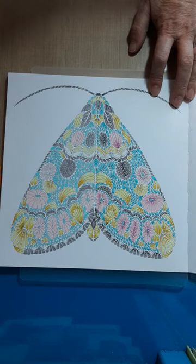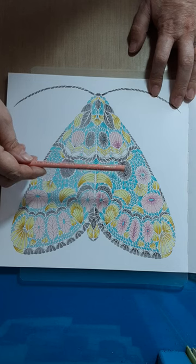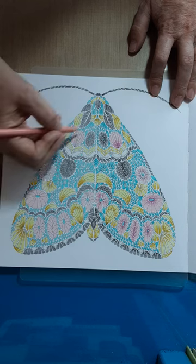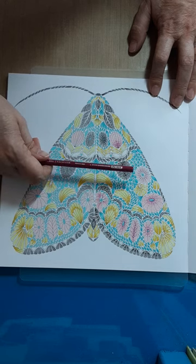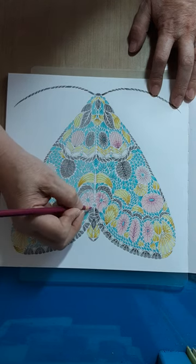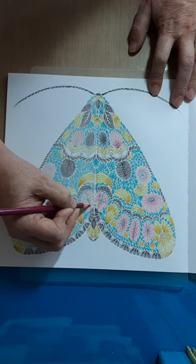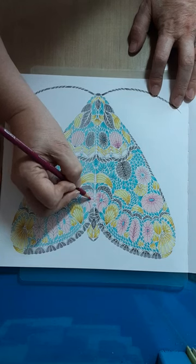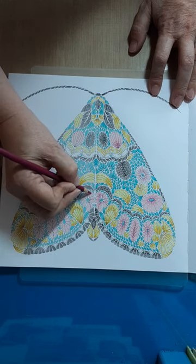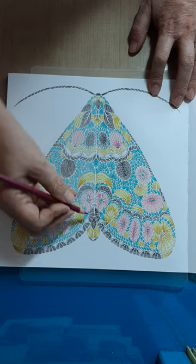Next color - still Prismacolor - is Pink Rose 1018. Go around and do everything that's in the pink. The second color is Process Red 994. Now like in this flower, see how this petal is on top of this one? I am going to lightly go down the side, just ever so lightly - light light touch. Anywhere where one is on top of the other, lightly go down the side. You can see the overlap right there - that's the area that tells you this one is on top.